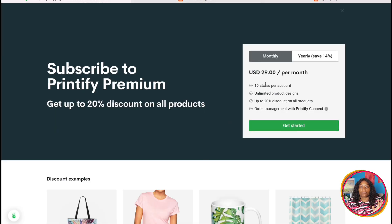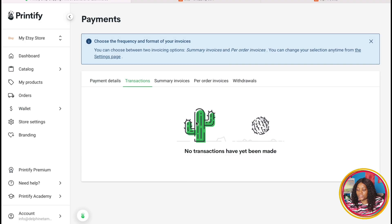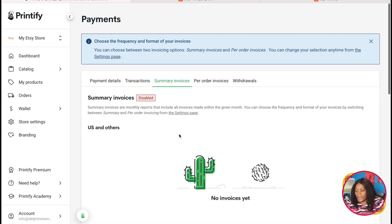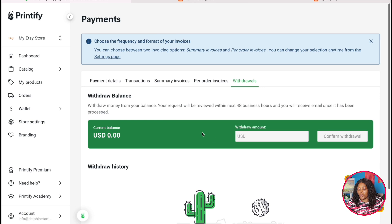The next section is 'Printifier Premium.' Per month you pay $29, or $25 per month if you pay annually. The advantage is that with premium, the products you buy will have a cheaper price — it pays for itself. With a premium subscription you get a 20% discount on every product. You can also see your monthly transactions, invoice summaries, and withdrawal history here. If you set up all the things I showed you, your Printifier store is set up to start running automatically.